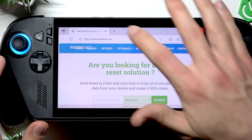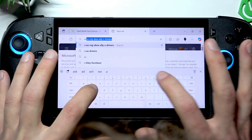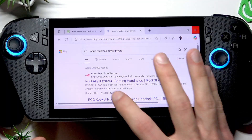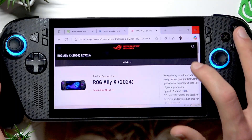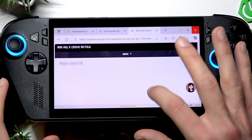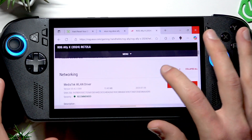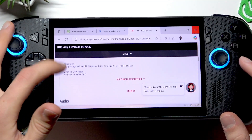So what you have to do in such a case is simply open your web browser, open a new tab, and search for Asus ROG Ally X drivers. Find the official rog.asus.com website and open it. Then scroll down, make sure your model is selected, then select your operating system — either Windows 11 or other — and then scroll down until